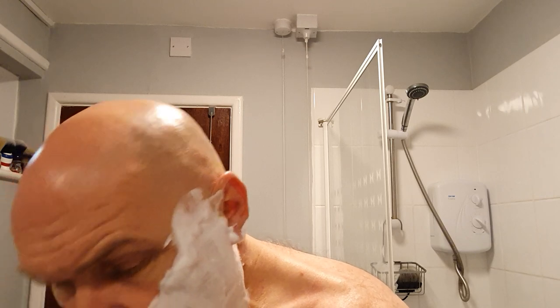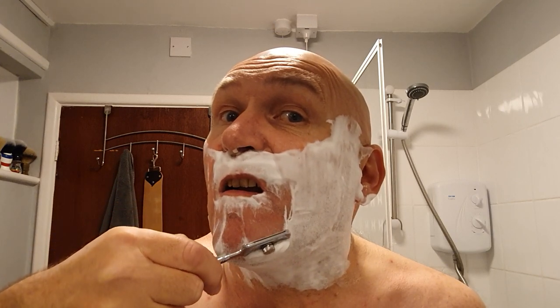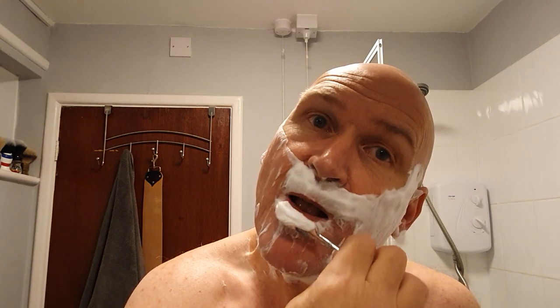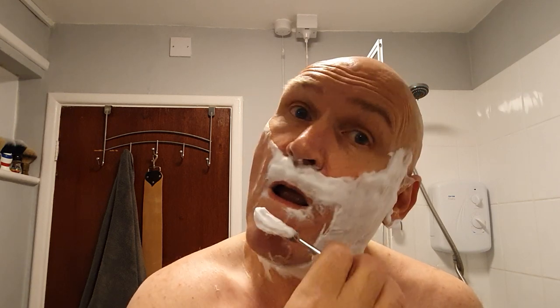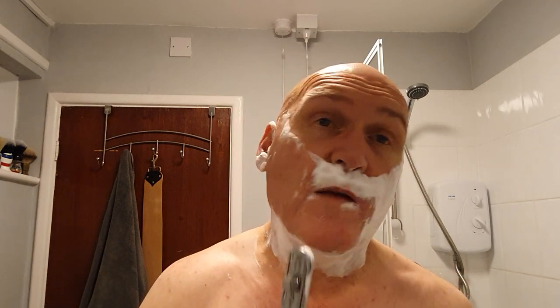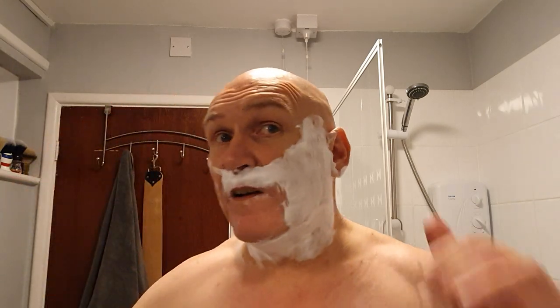Some people think the Razorini is gimmicky - they think it's like a DE on a lolly pop stick. Well, it's not. Lots of lather around the chin there. It's a very efficient shaver indeed. I suppose it's a cross where DE meets shavette, but it's a lot better than a shavette. Much safer and quite enjoyable to use. You have to think about every little stroke because this thing isn't a toy - it's a very serious shaver.